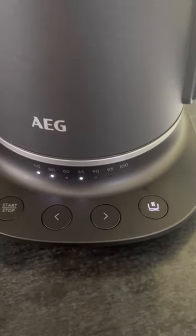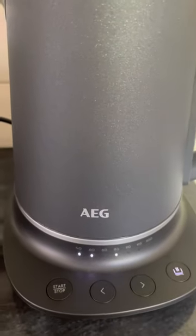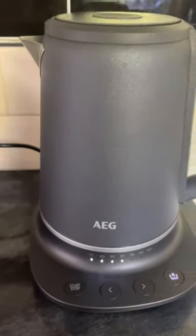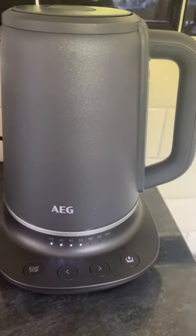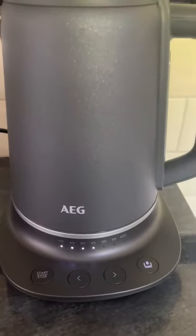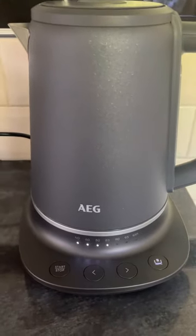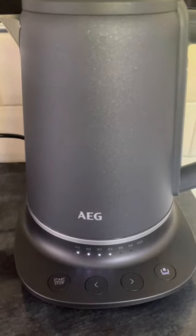It does come with that information on the instructions in the box, and then you've got the keep hot function. I'll turn it on so you can get an idea of how noisy it is — if the noise doesn't bother you then it may well be the kettle for you. But for me, for the price of the kettle, I was expecting better. It also does a double beep at the end of a boil, which is handy if you're out of the room. I like that too.